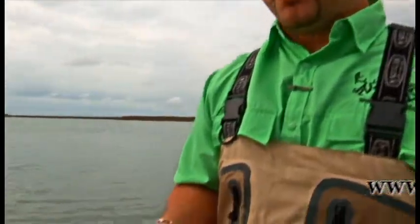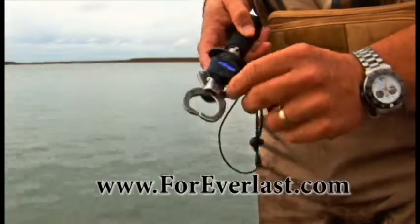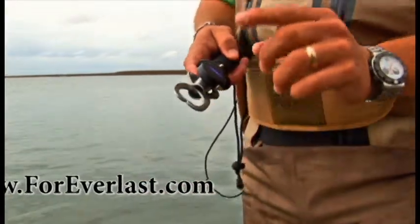Hey guys, check out our new fish lip gripper — solid stainless steel construction, a built-in scale, a ruler to measure the fish so that we can get them back in the water safely and effectively.